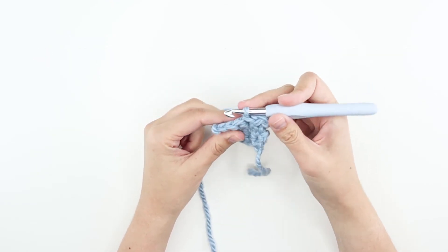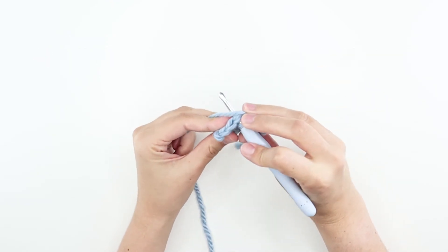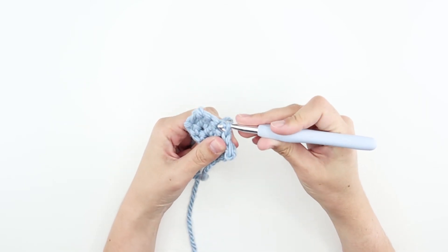Great job. You've just created a slip stitch. Practice before working on your projects.